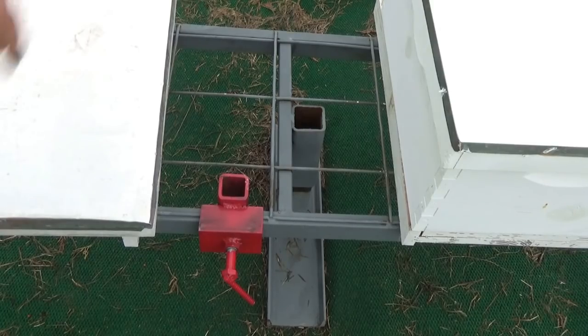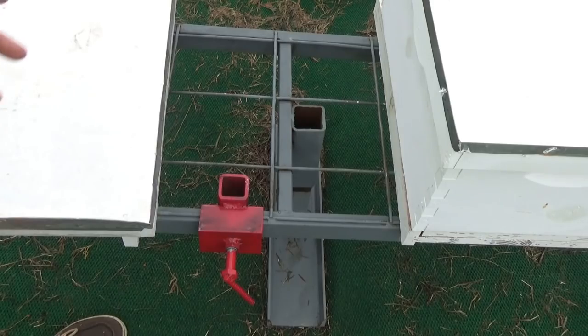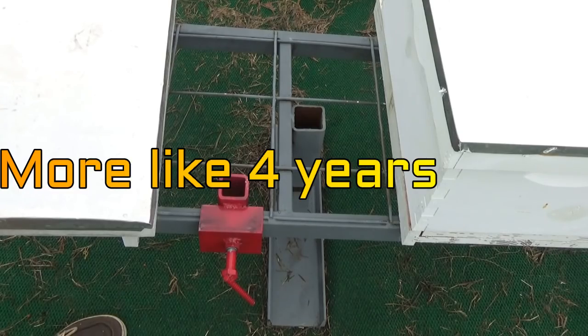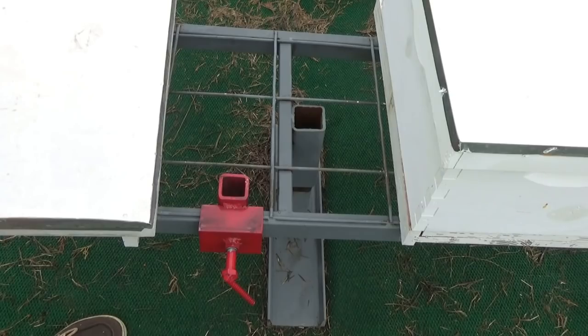I just wanted to throw this out there for y'all. These are my custom made hive stands, so I had to make a custom bracket for them. I think it will work alright — it just took me five years to think of this. So maybe I won't be so hesitant to inspect my bees on hot sunny days. We'll catch y'all later.